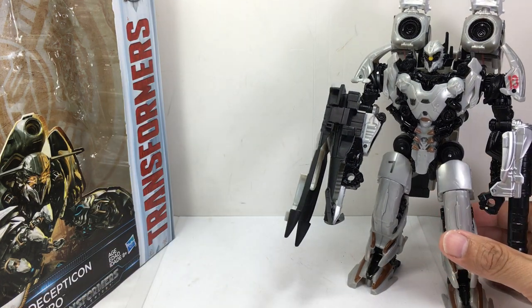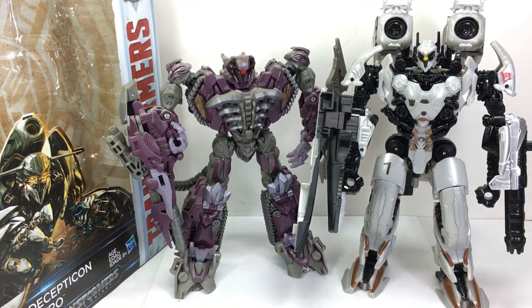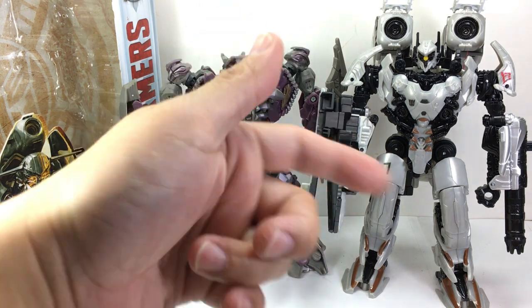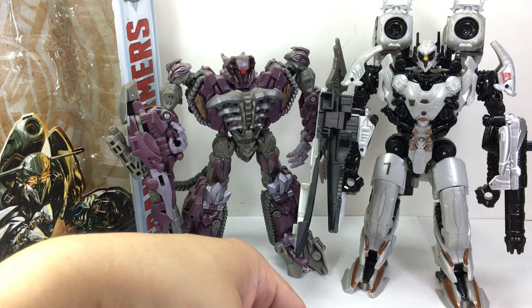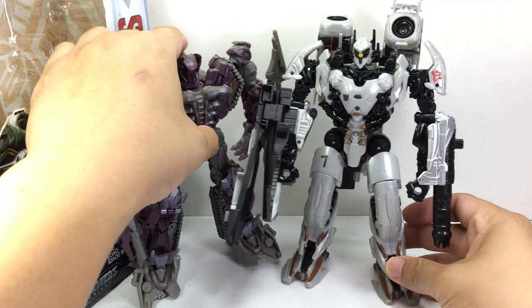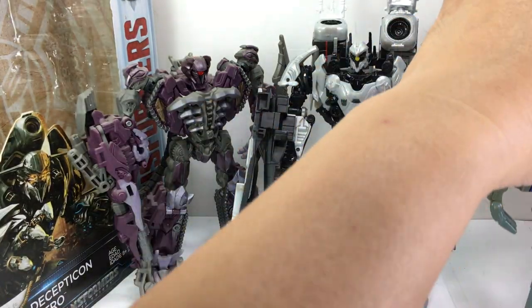The only thing I can think of is in Age of Extinction — remember the company run by the character Stanley Tucci played? They tried to make their own Transformers using Transformium, and I think they recycled Shockwave, mounting his head onto the KSI boss or something like that. And Nitro kind of reminds me of Lugnut.